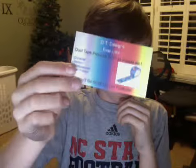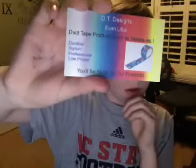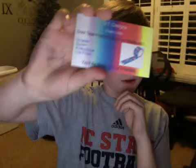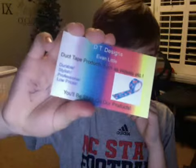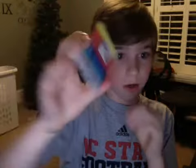It says D to the Signs, my name, and it says duct tape products — wallets, etc. It says durable, stylish, professional, low prices, and 'you'll be stuck on our products,' and there's like a little duct tape bowl.